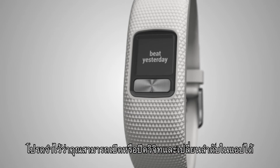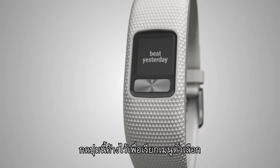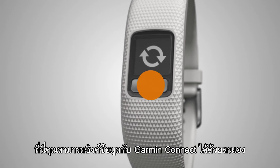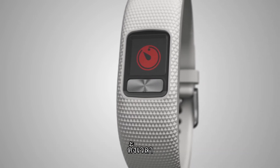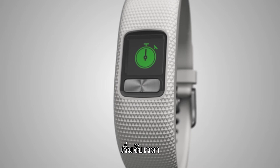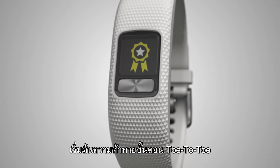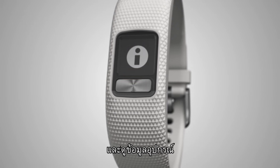Remember, you can turn widgets on or off and change their order in the app. Press and hold the key to bring up menu options. Here you can manually sync data to Garmin Connect, start a timed activity, set a timer, start a stopwatch, find your phone, start a toe-to-toe step challenge, and view device information.